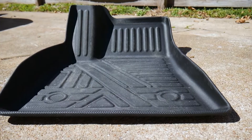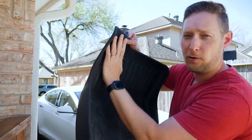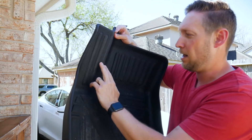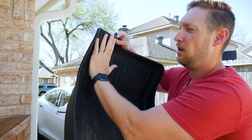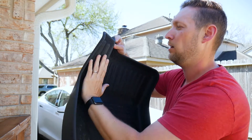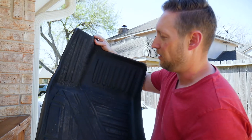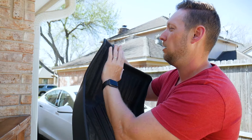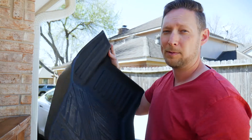Another thing that's sometimes overlooked is how high the part where your foot rests — when it's not on the pedals — comes up. Some of them only come up partway and don't quite cover that area, so your foot sits above the mat and dirt goes down behind it. This one goes fully up, and I have a size 12 shoe and it fits on there really well. Dirt doesn't get behind it; keeps the floors clean.